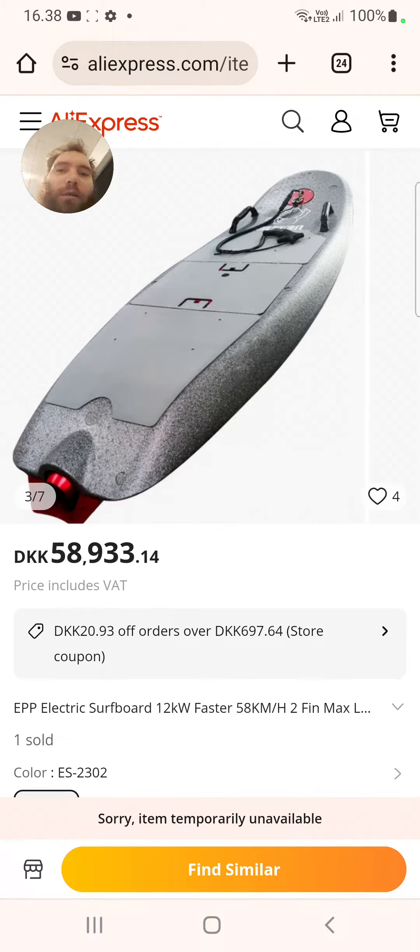The reason why I want to show you this video is because I wanted to make some EPP and EVA surfboards. I wanted to make a beginner board, a wave board for windsurfing, and a boogie board out of EPP foam.